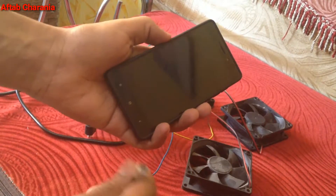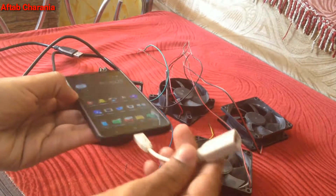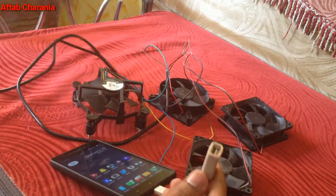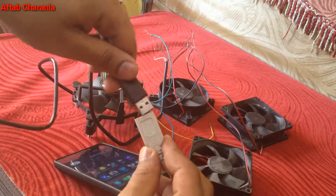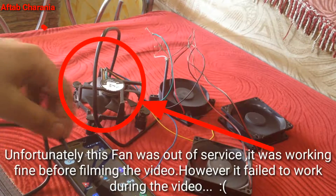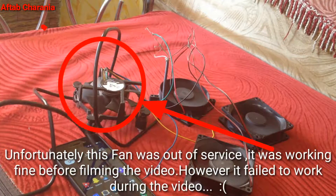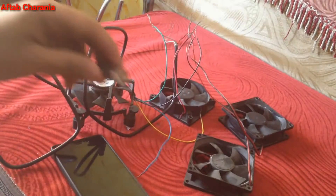All the wires are connected. I'll now connect the USB OTG cable to my smartphone — make sure your smartphone has that feature. Then I'll connect the micro USB to USB cable into the OTG, and boom, you can see this works!